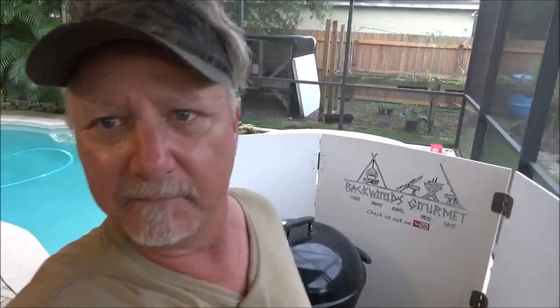You hear the phrase 'fall off the bone tender ribs' all the time, but it's not very easy to eat a rib that just falls off in your plate — then you have to eat it with a fork, which is basically pulled pork. What you want is a rib that you can bite clean off the bone with no effort. That's what we shoot for in competition barbecue — a bite-off-the-bone tender rib. That's where we're going with these baby backs.